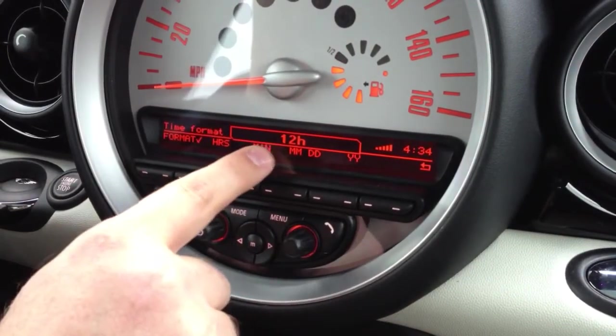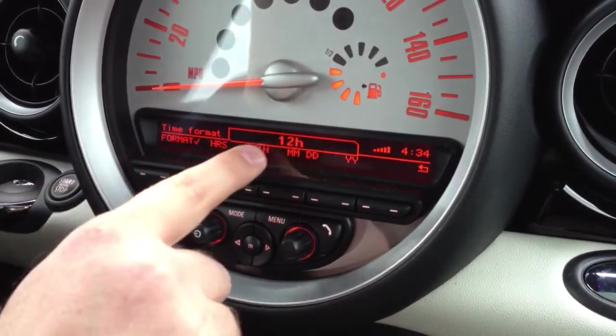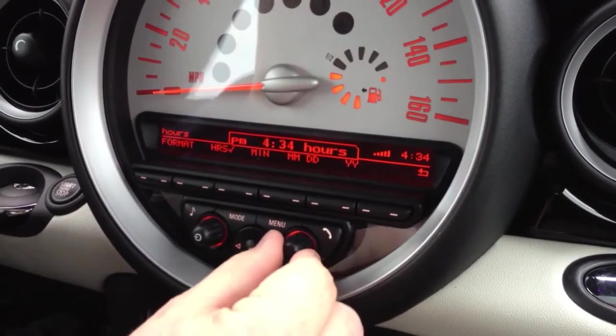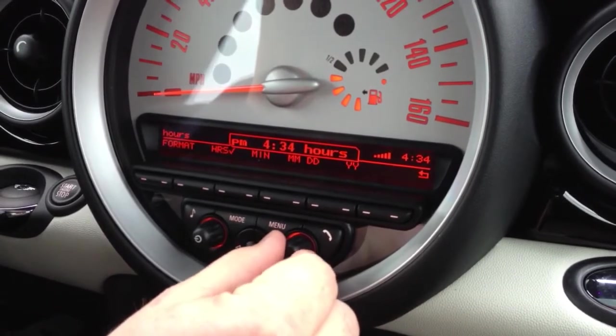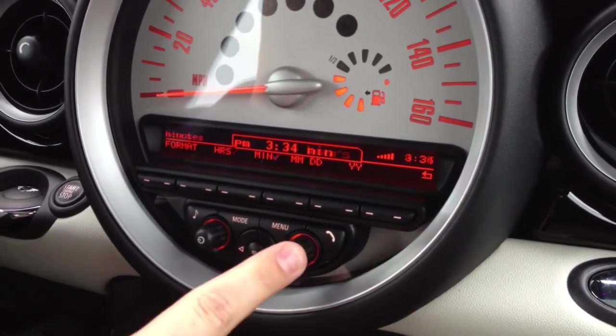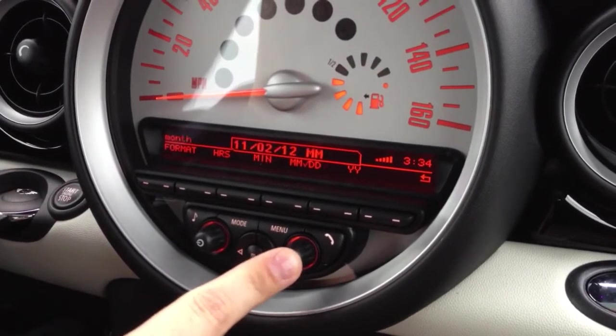First, it will show you the format of 12 or 24 hours, so you can decide how you want to set that. Then go to hours. It's currently 4:34, and with the fall back in time we're going to go to 3:34, so I spun it back one. The minutes are okay, and so is the date.